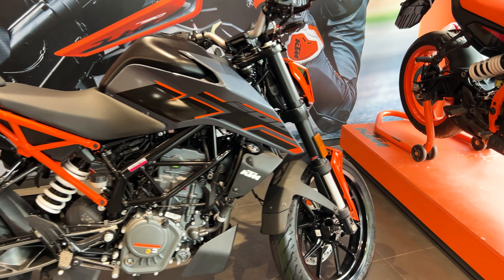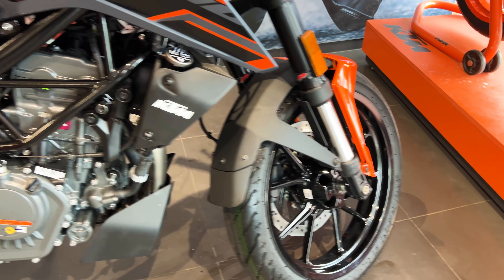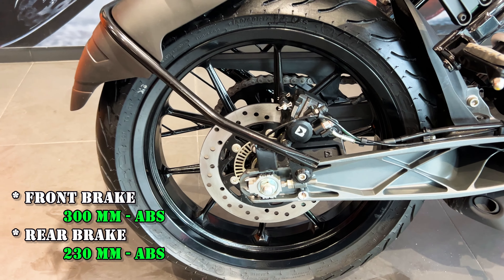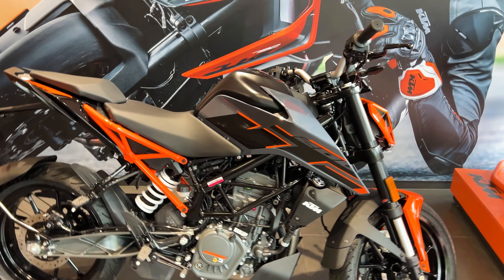This bike's braking system is also very impressive. You get dual disc brakes with dual-channel ABS. In the front, you get a 300mm disc, and in the rear, a 230mm disc. The grip and safety provided by this braking setup is excellent for a bike in this class.